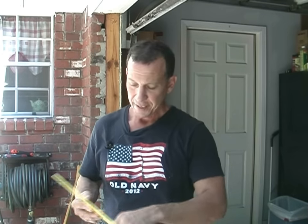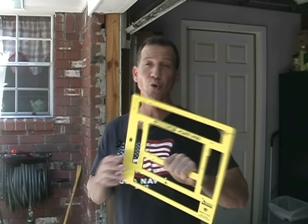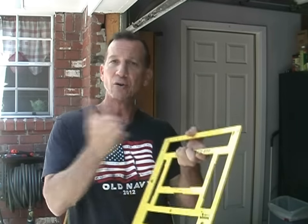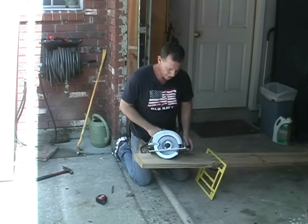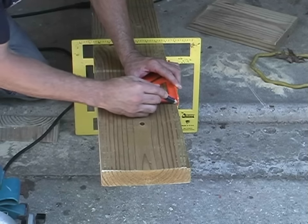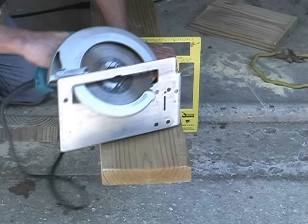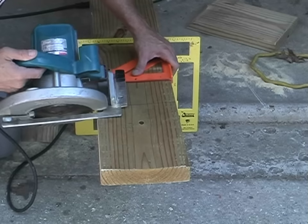Whenever I come across a good tool that I really like, I like to share it. This is a Lumber Lock by TriVise — an excellent little tool when you're cutting lumber by yourself. You slide your lumber into it, it goes on an angle and keeps it off the ground so you can make your cuts. I've got to take my saw and set it on a 45-degree angle. I use my speed square to mark my line — the speed square is going to be my guide. I have my saw set at 45 degrees. Let's go ahead and make this cut.